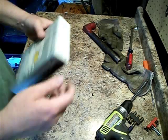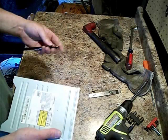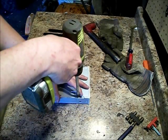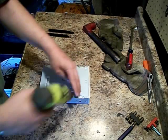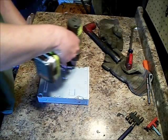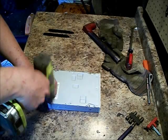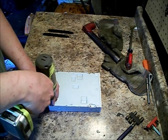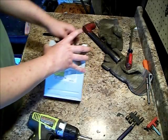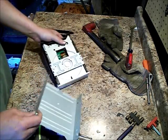Maybe I'll get lucky and there'll be a DVD in here. These come off easy. We got some screws — a little Phillips. No DVD.